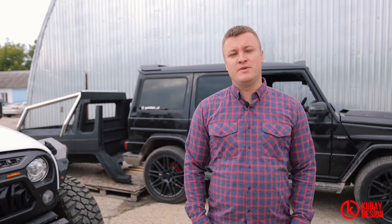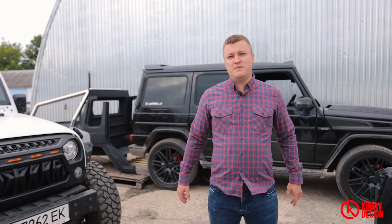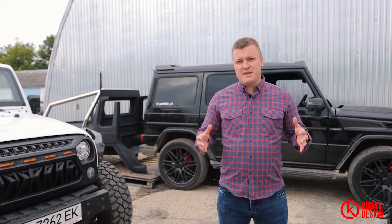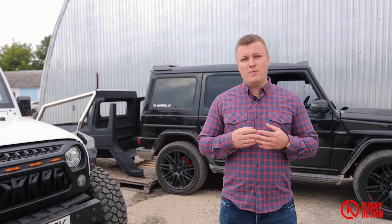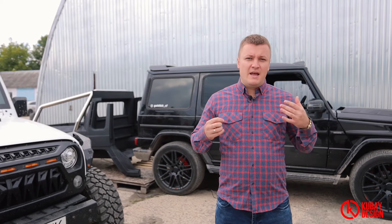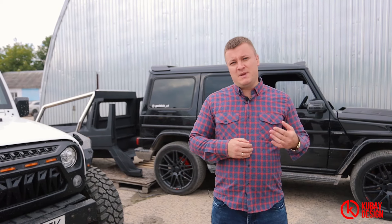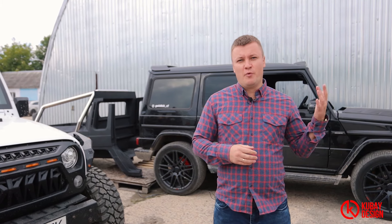Hi guys and welcome back on our YouTube channel KuBuy Design Trademark. Today we want to speak with you in a play-and-talk format to inform you of our latest greatest news: we are going to probe some kind of dealership all over the world, due to our recent power enforcement technologies.